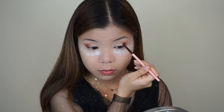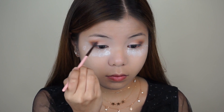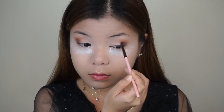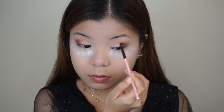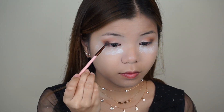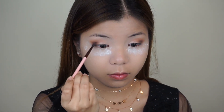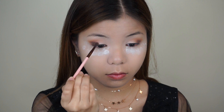Let me zoom in so you can see the eyes a little bit better. Now, I'm going to take the shade Cypress Umber and I'm going to apply this on top of the shade Rustic — same technique that we just did. I just want to deepen the shade a little bit so that my eyes have more dimension.